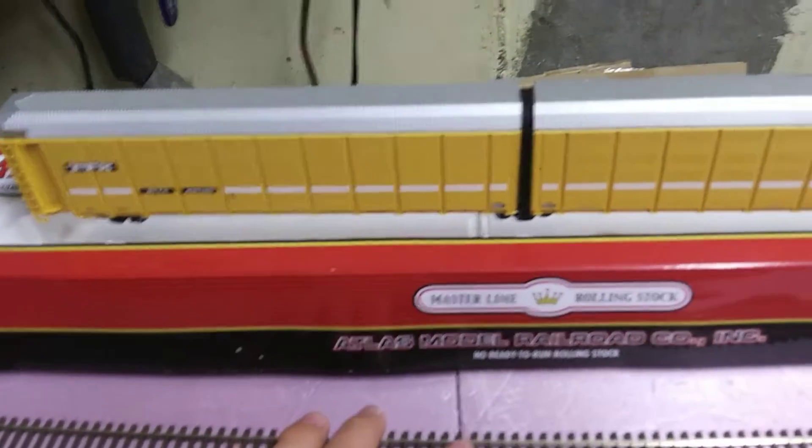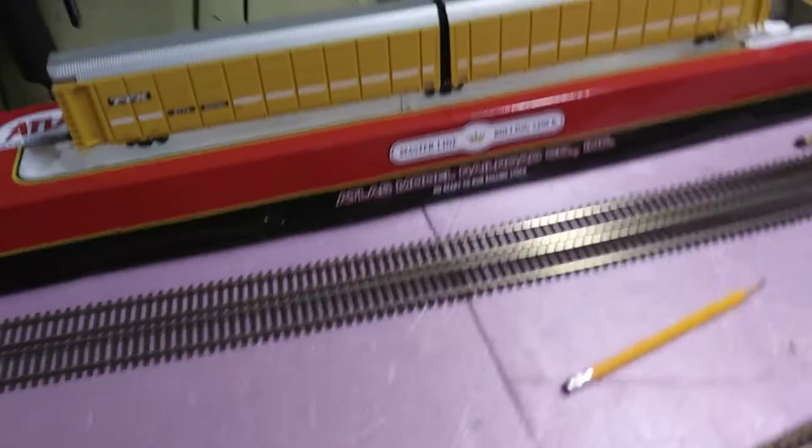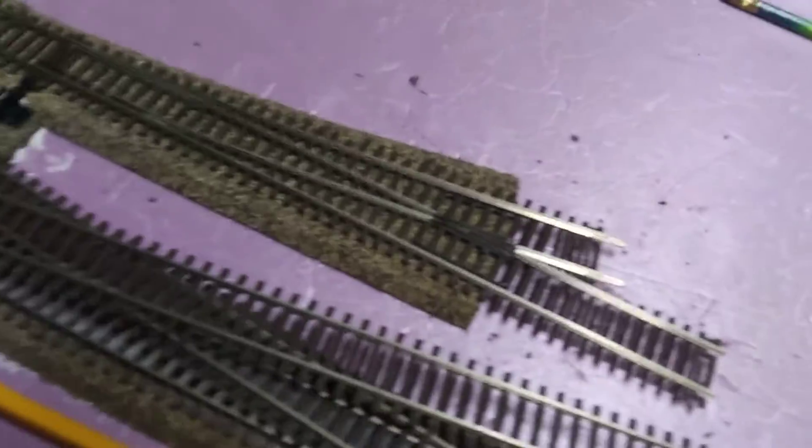As you guys can see here, I have an Atlas Masterline product. I'll tell you what it is in a second — you guys probably already know. First of all, I'll tell you guys what I got from the Spring Creek Model Train Show, and that is these items. Let me move this track out of the way. Still working on track, as you can see — it's about 80-90% completed. But yeah, I got all this right here.